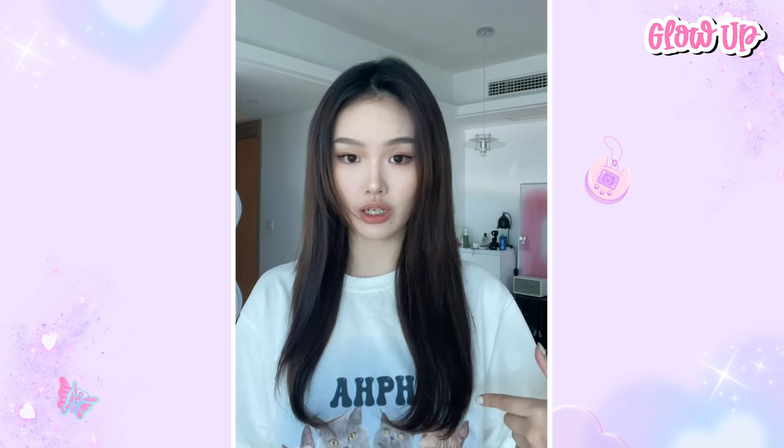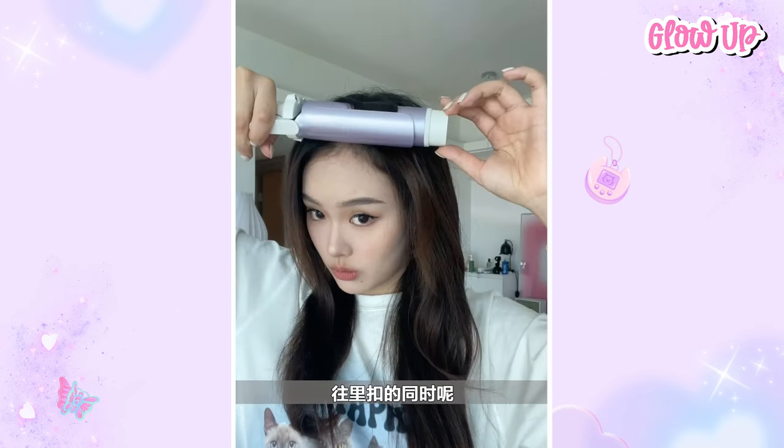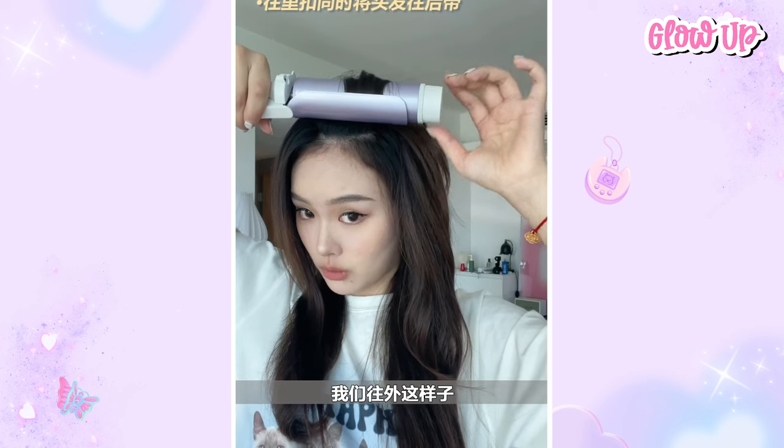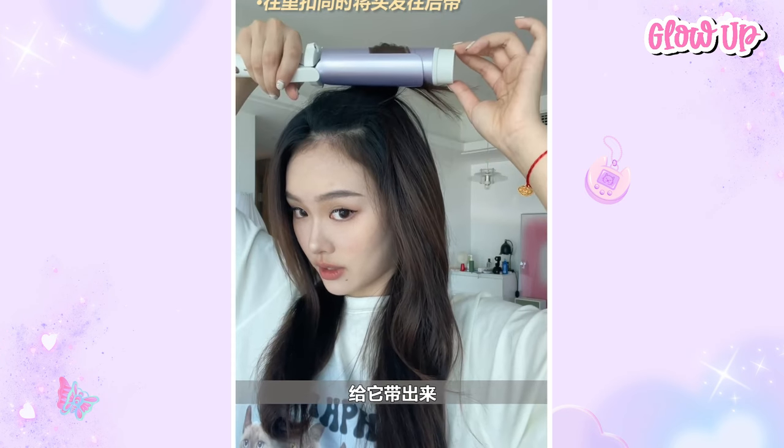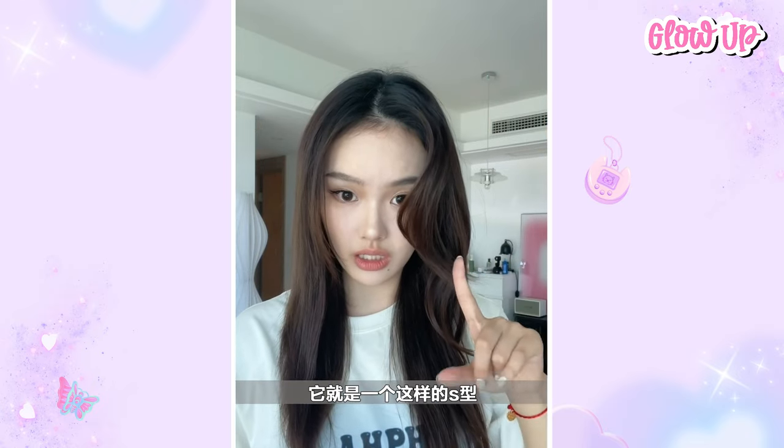Now let's curl the bangs. Stick it into the root, buckle in and pull it at the back. Now that's the S-type bangs we want.